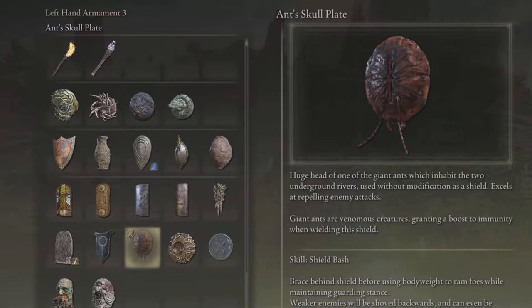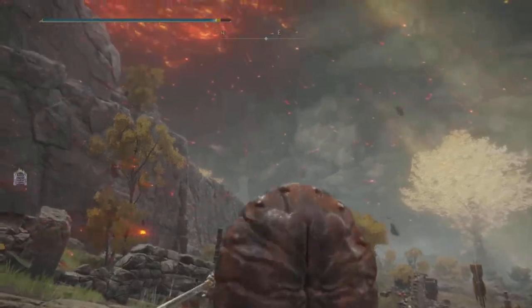This shield is amazing. You need 28 Strength in order to wield it, and its special ability is Shield Bash. What makes it special is that it excels at repelling enemies' attacks, and it does it just like the Fingerprint Shield — I had no idea, but now you know and I know.